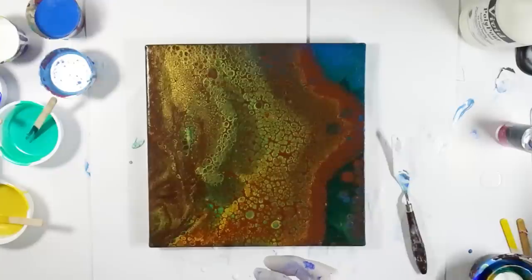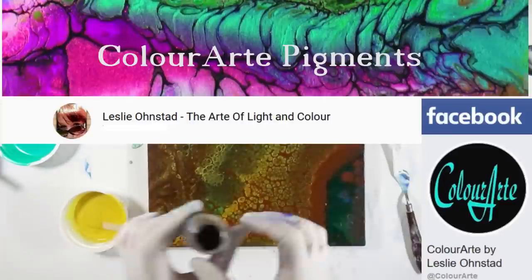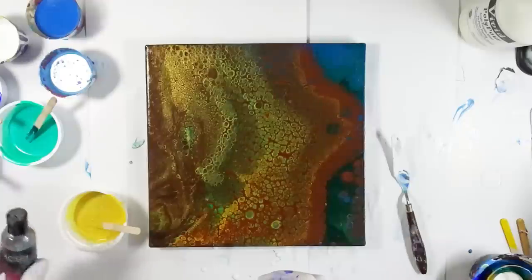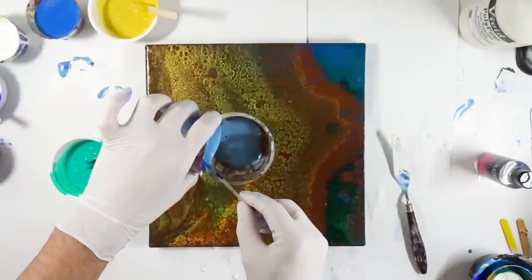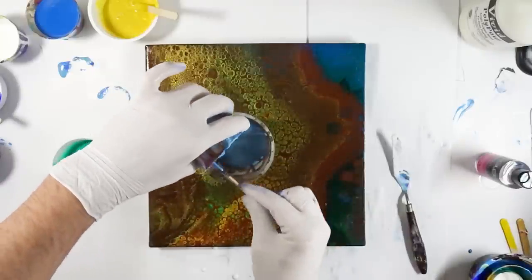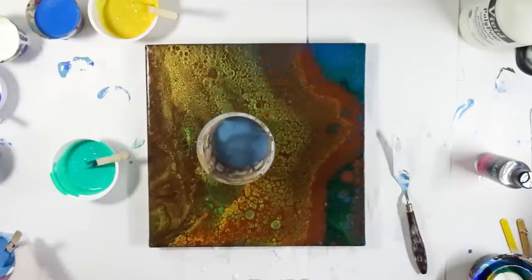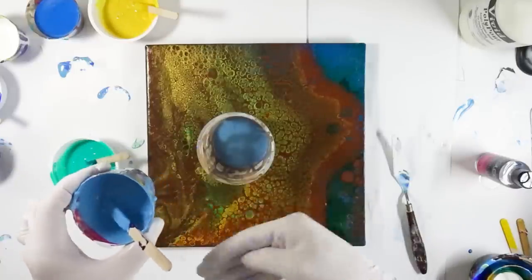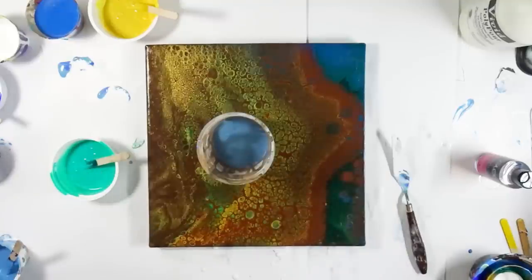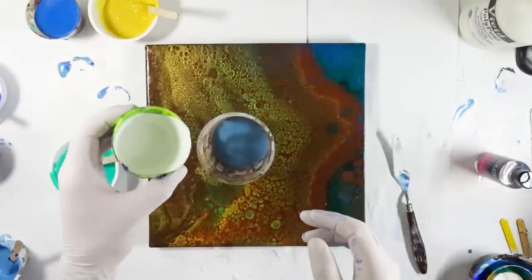I'm going to add a tiny bit of silicone to the paint, just to see how that works out. Sorry, most of my cups look messy — most of you will already know. This is just because I reuse them as often as I can, also with resin. This cup is only fillable until a certain point because of layered resin. So this is layers over layers of resin and acrylics. I just don't like wasting stuff. Just in case you wonder why my cups always look like they do.